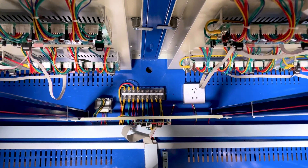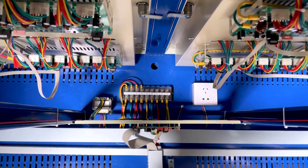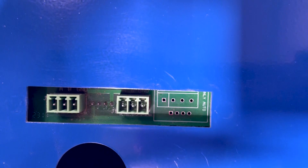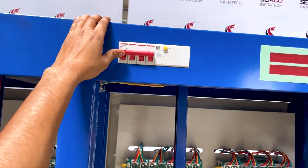Step 3: Connect the computer software with the help of this communication port. Step 4: Now switch on the machine.